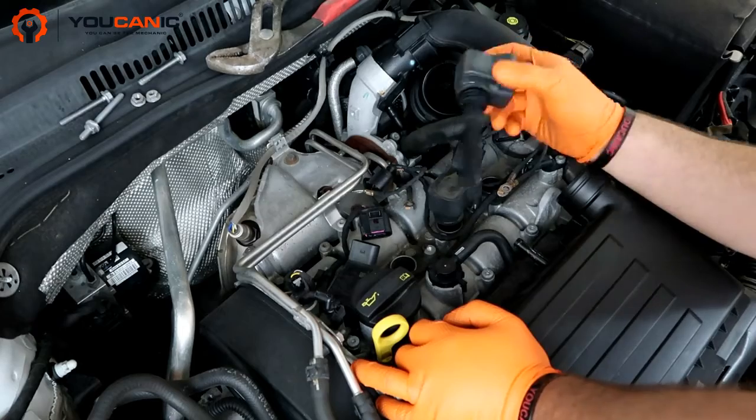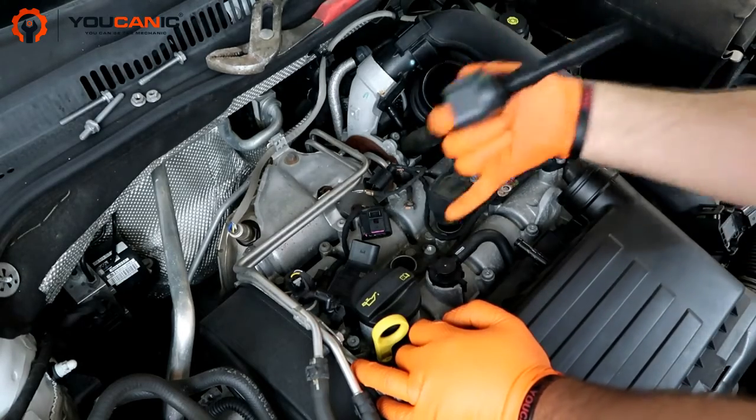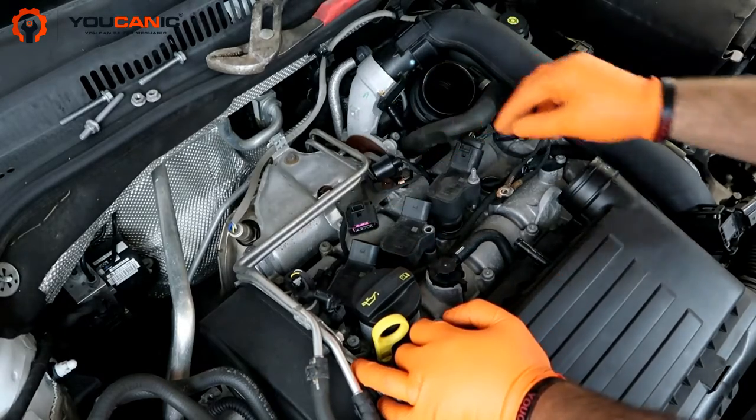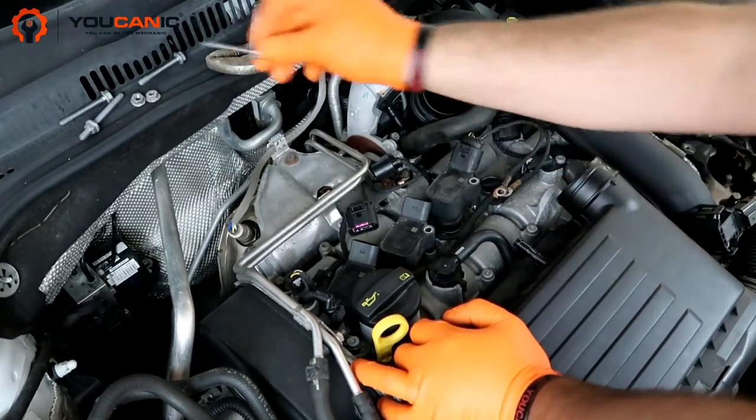Here we're installing the ignition coils. Make sure you line up this hole with that right there, because you're going to be putting that through there to secure the ignition coils.